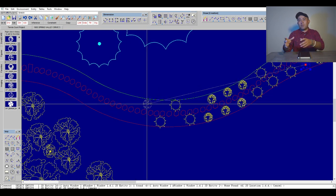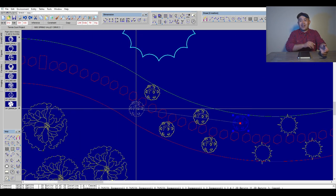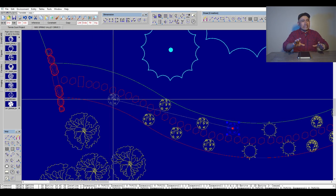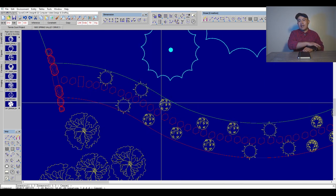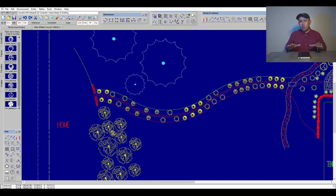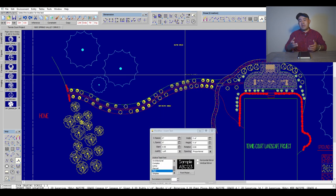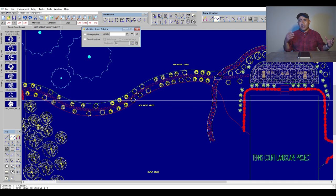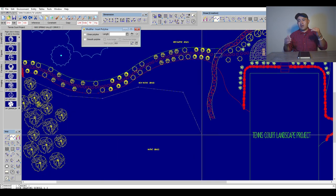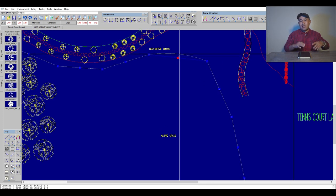If you want evergreens but not junipers, you can always do a globe spruce or a Mugo pine — it depends on your taste. We also used some lilacs. We didn't want them too big, so we went with Boomerang lilacs. Some people like lilacs for their fragrance — you might consider a common purple lilac, which tends to be a bit bigger, around 12 to 15 feet in height and width. It essentially becomes more of a hedge.